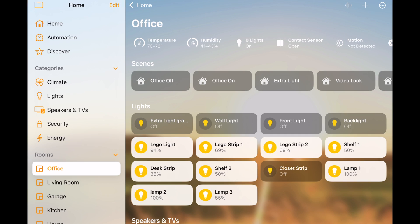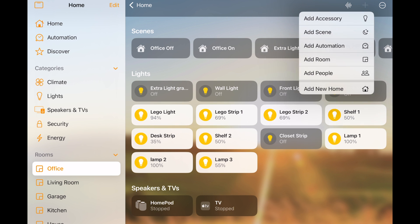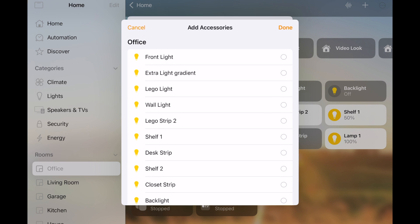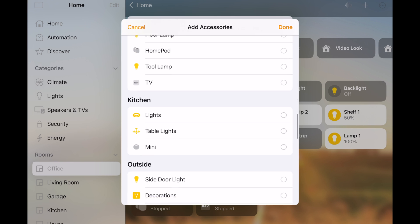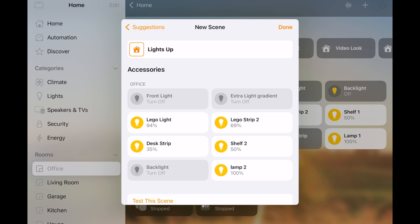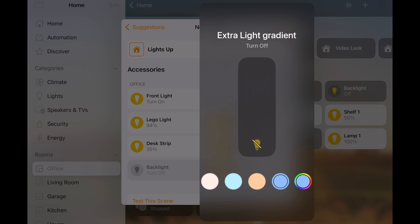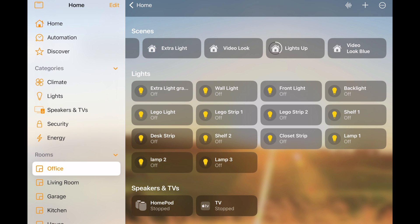In the Home app is where you'll create your different scenes for your devices. To make a scene, set your devices how you want them, hit the plus sign, add scene, and then give it a name. Add the accessories you want to control — it doesn't have to be every light, just certain items, and the scene can include devices across all rooms. When you select your devices, it'll save them at their current level. If you want to make any change, click on the accessory, change colors or whatever you want. When you select the new scene, it brings everything up. Then you can go into automations and trigger those scenes and individual devices.